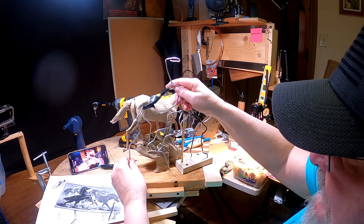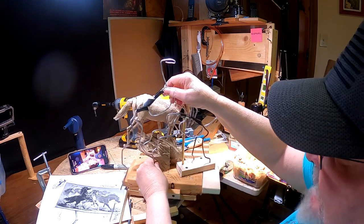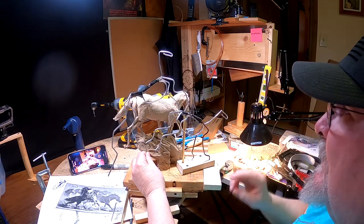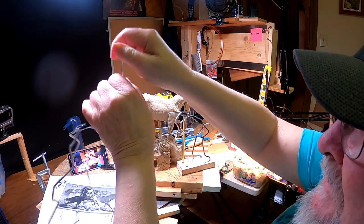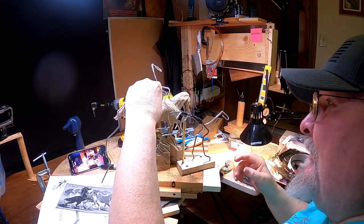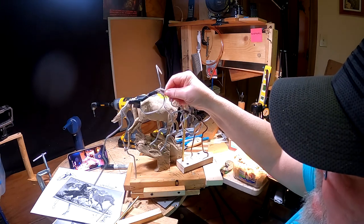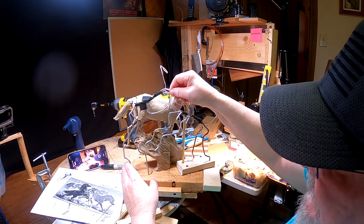I'm going to put this horse in here like this — maybe back a little further and bring it up to about here, and maybe have his head and neck going over like that. Yeah, I kind of like that. I know it's hard for you to see, but what I'm doing is just working out exactly how I'm going to mount this.